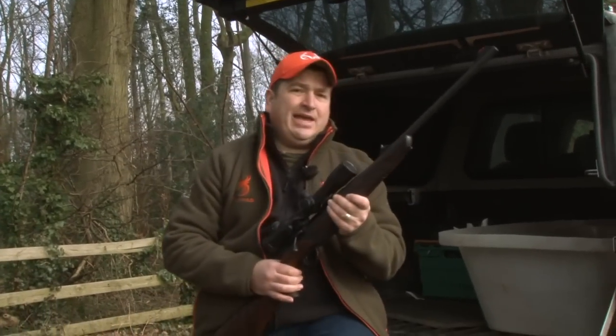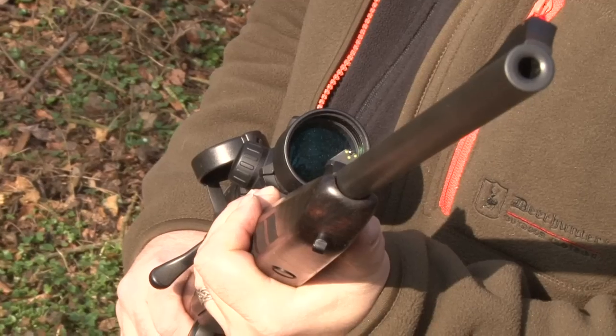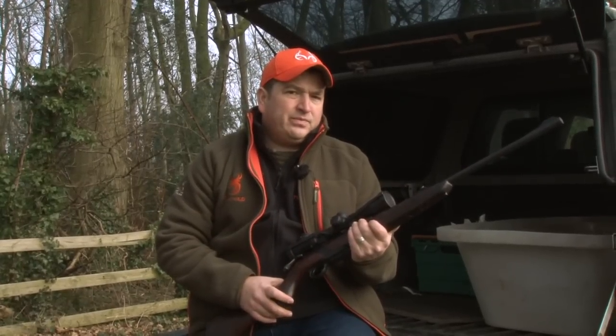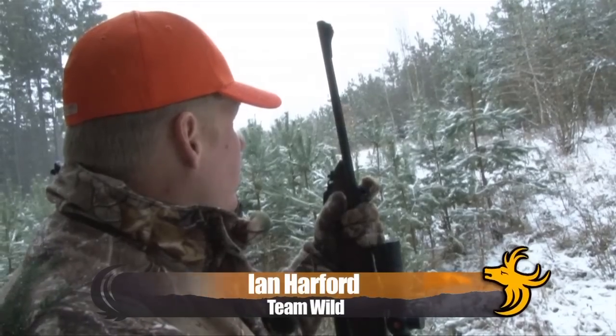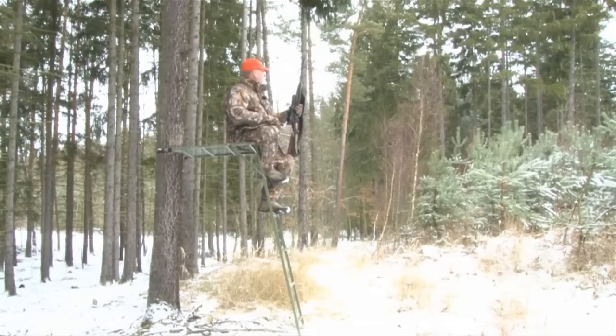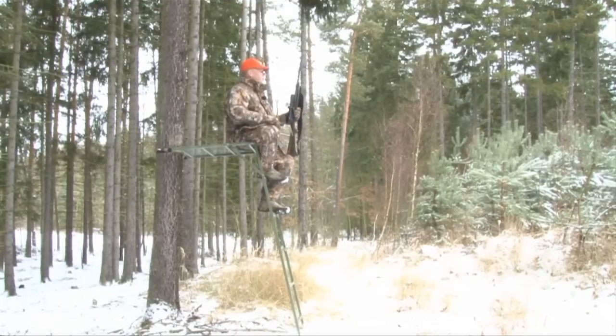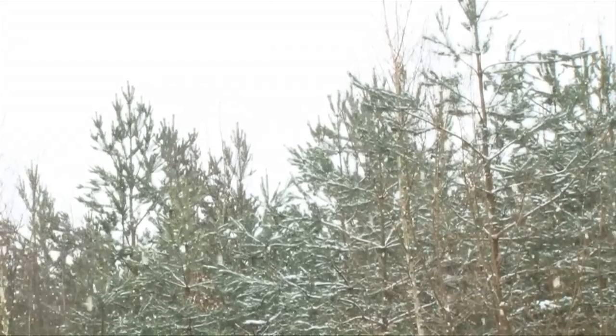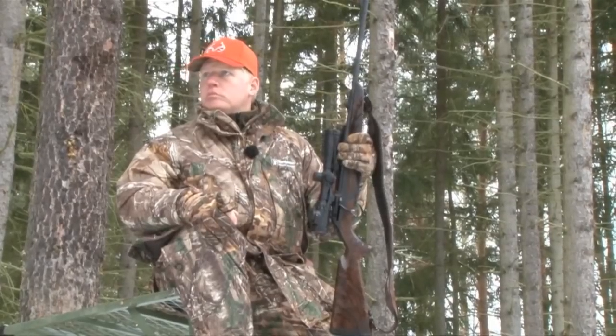So the Merkle RX Helix not only looks good and feels good, but how does it perform in the field? Our very own international intrepid hunter Ian Harford has been taking the Merkle RX Helix with him on a few of his travels. He's been over to the Czech Republic in heavy snow on a driven hunt last Christmas, and the RX Helix was the gun of his choice.